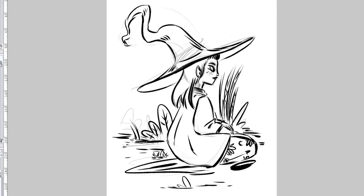First of all I have to say that I've lost some part of the inking process. I had some problems during the editing but it's not a big deal — I will do more videos. Right now you're seeing the only tiny part that is left of the inking process.